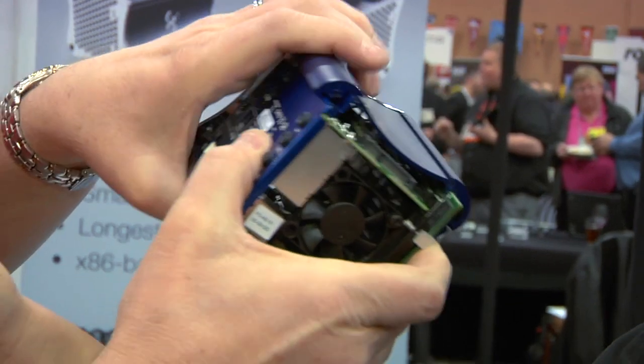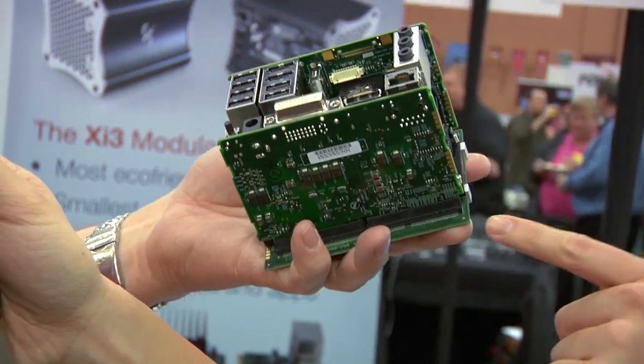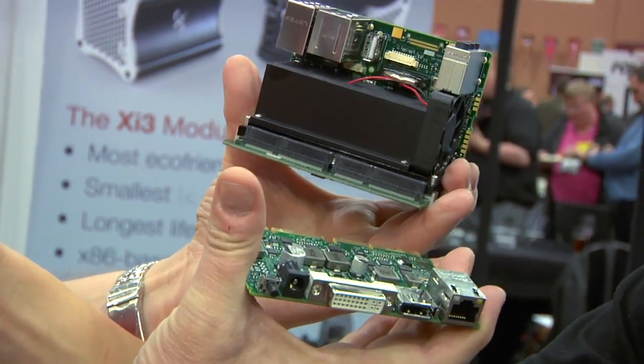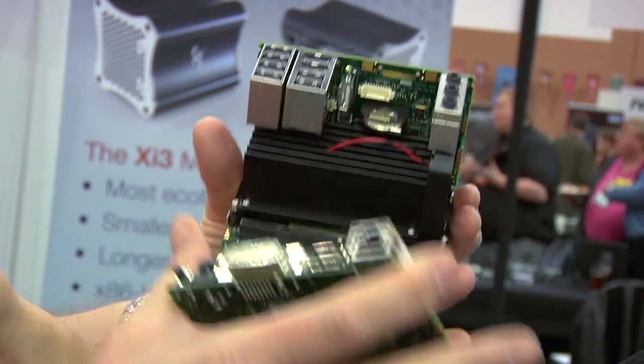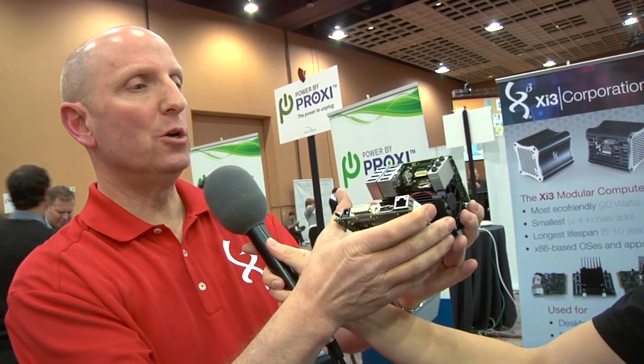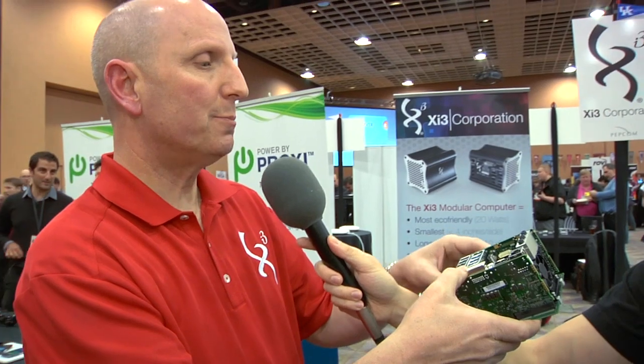This is actually a model of our existing shipping product. It's called the 5A model, the XI3 modular computer. What makes it different is that instead of having a single motherboard that has everything on it, it's actually subdivided into three smaller boards — where we put the various pieces of I/O, the power, the video. When new technology comes out, you can bring in new I/O, change what it does, and you don't throw away your computer. You spend less money and extend the useful life of that computer — with USB, DisplayPort, pretty much anything.